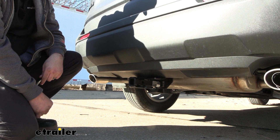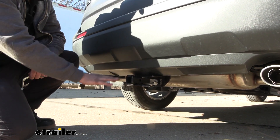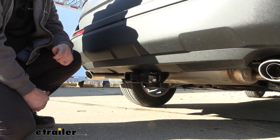This is what your hitch is going to look like when it's installed. It is going to be a hidden cross tube, so all that you're going to see is the receiver tube opening and the safety chain loops from the bottom, so you get all the usability without really sacrificing any looks.